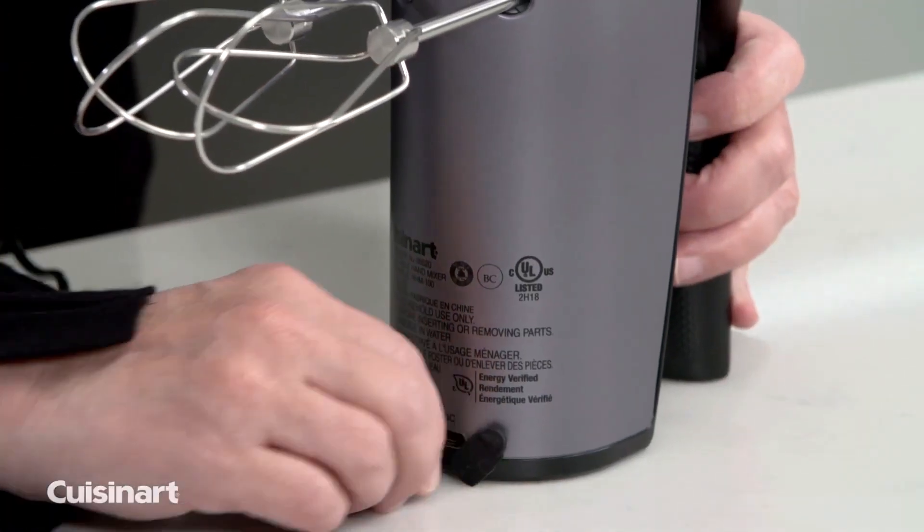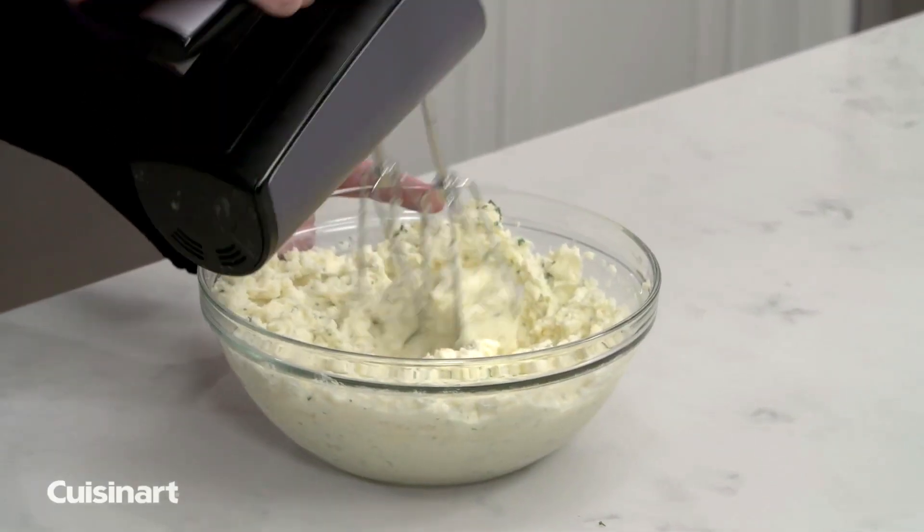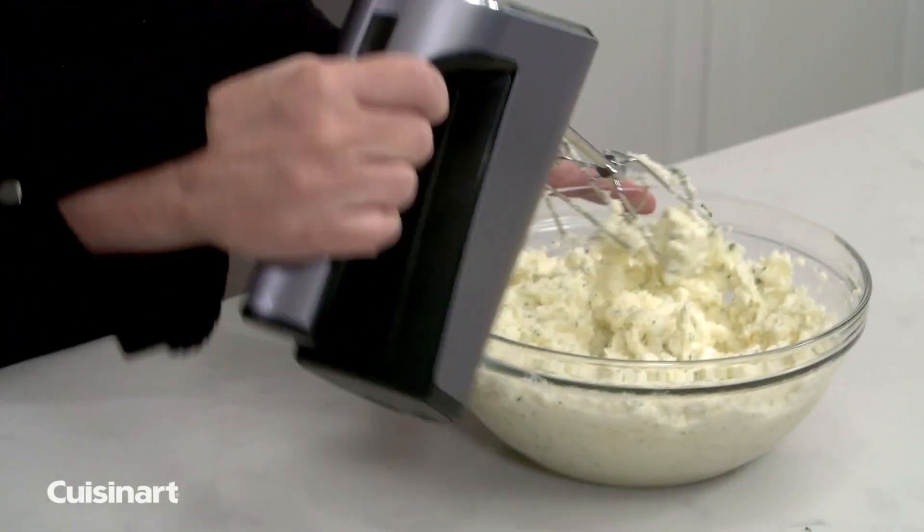A 3-foot removable USB cable port allows you to move around the kitchen with ease. When the hand mixer is not in use, the heel rest allows the mixer to rest upright.